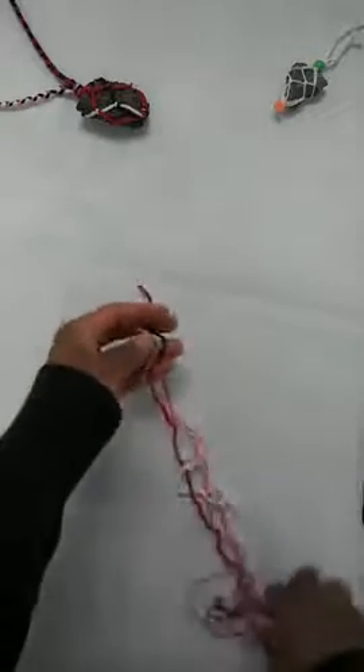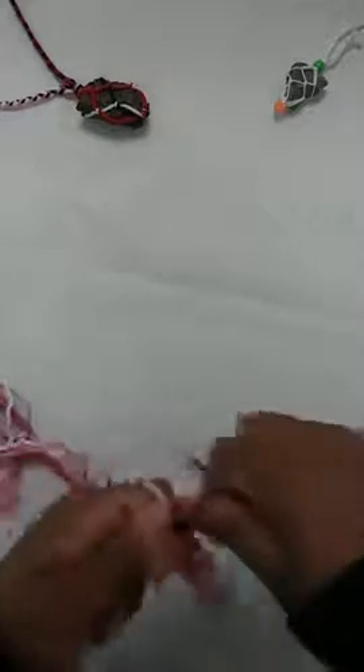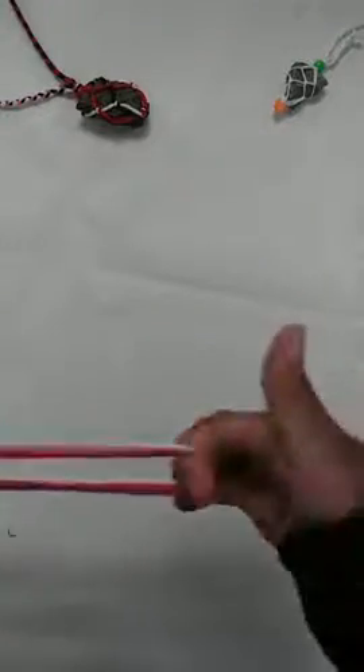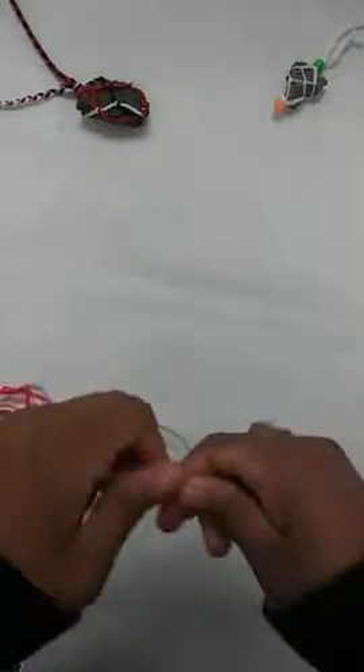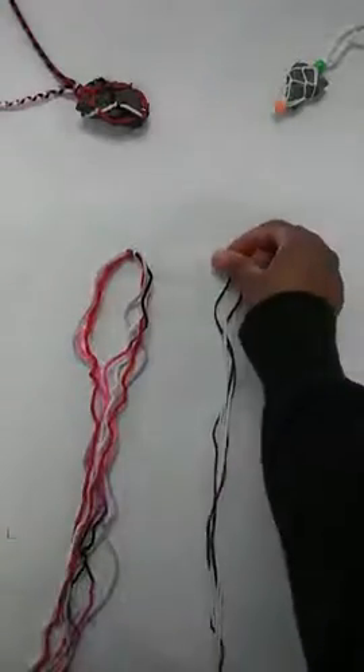We're going to line up all of our strings, try to find the ends of each piece — the ends on one side and the ends on the other side — then just slide our hands down until we find the middle of the string. Then we're going to tie a knot right here: loop and pull tight, make sure that's tight. So now I have two macrame nets started — one with a bead and one without.